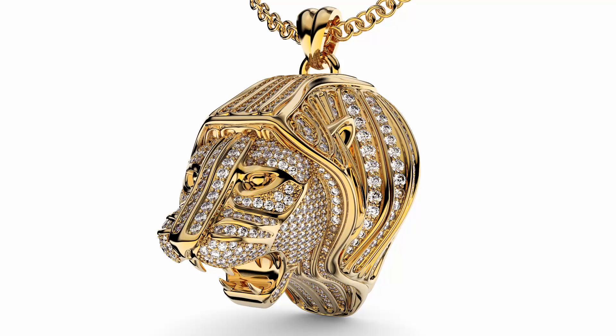Hi! Welcome to Rhinogold again. In this video we will show you how to model this iced pendant using the Rhinogold and Kleju tools.